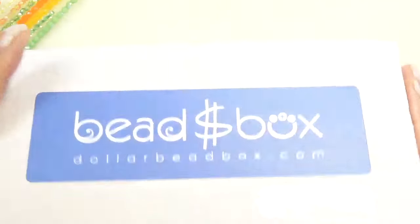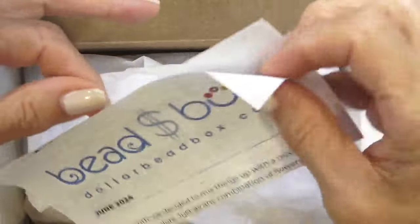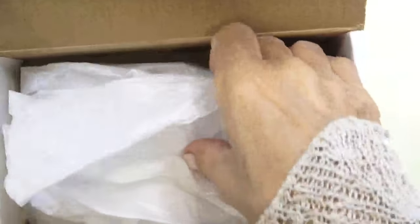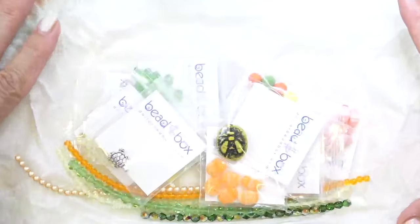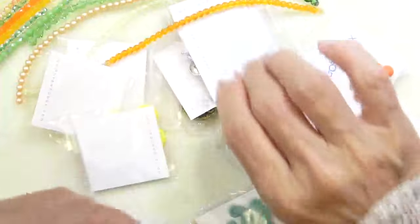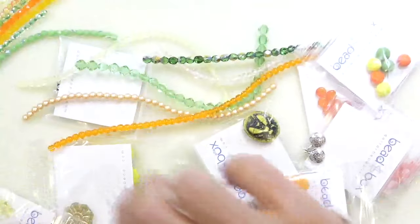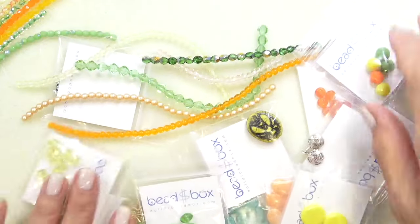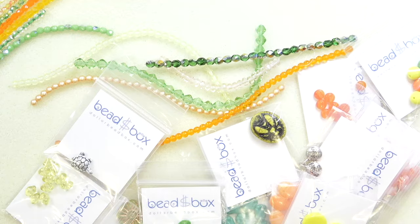Now let's look at the box. I'm going to open it up. For those not familiar with it, here's your box — beads all wrapped in tissue. I hold onto those boxes; I store everything and keep the boxes for storing jewelry, or you can keep your beads in the box. Look at these gorgeous colors to go with our fire polish beads. They're two separate subscriptions, so if you get both, you've got everything you need. Just add a seed bead or two and you can make anything.